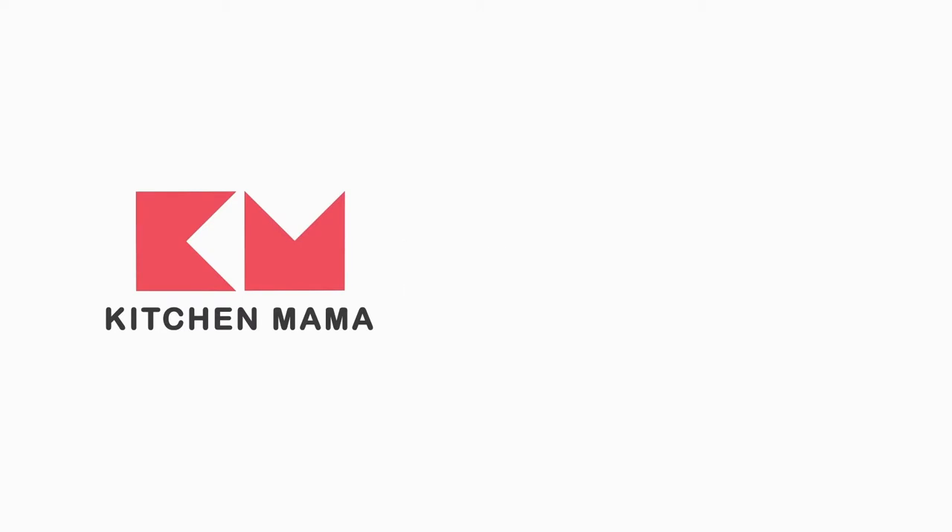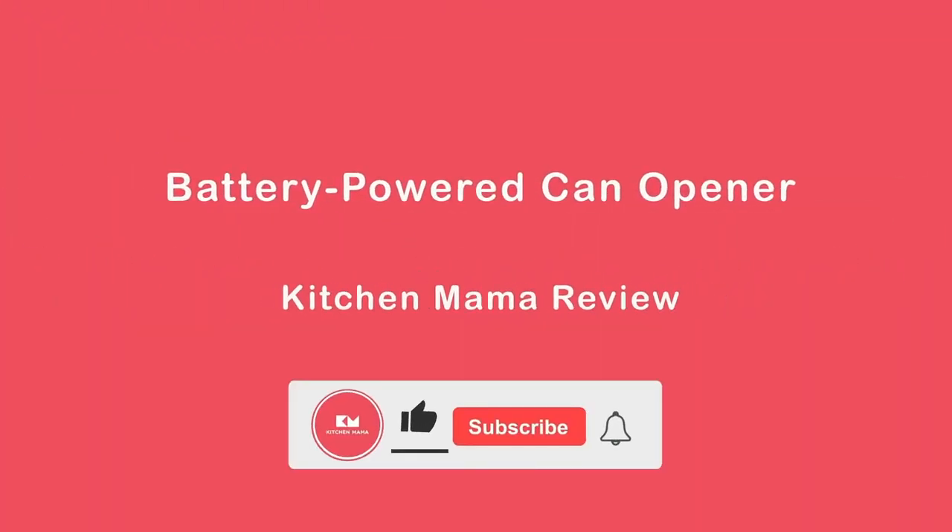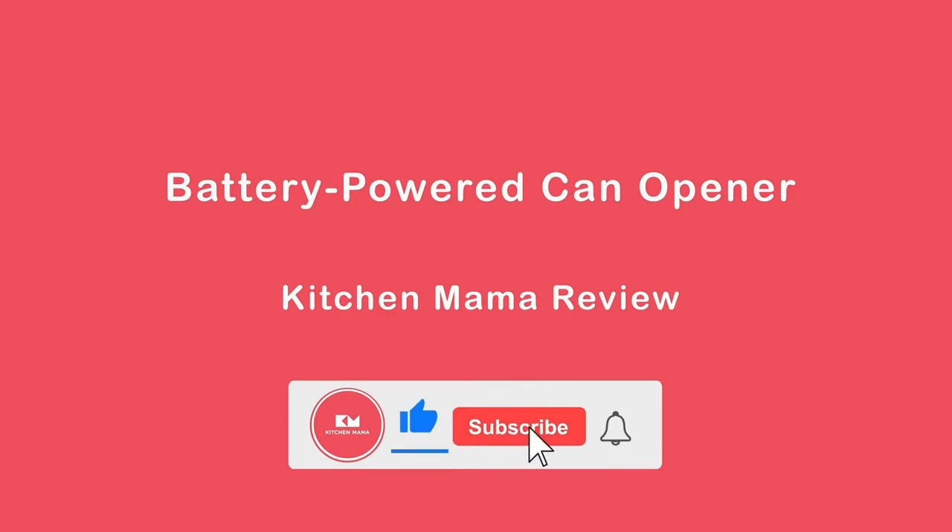It's battery-powered, and you just set it on the can and push this button, and it opens the can for you. It's awesome. I will point it down and show you how it works.